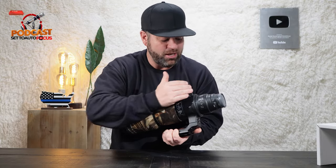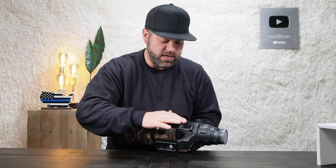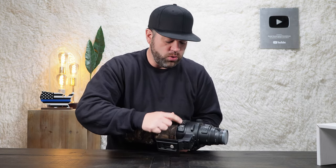I agree with that statement — it really does have all that. One thing I want to point out: the buttons and switches on this lens are top notch. They are hardy, they are strong, they are not going anywhere.